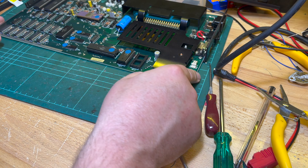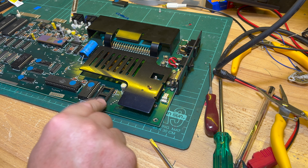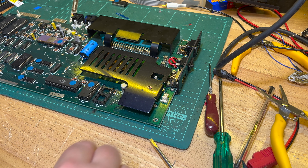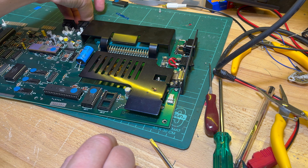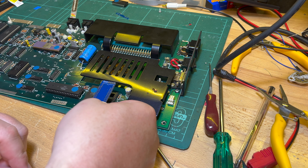In this one here I've got the socket connected through to the power, so you don't have to worry about polarity because you're going through the rectifier. That's an example of that. If you want to use JiffyDOS, you need one of these adapters.